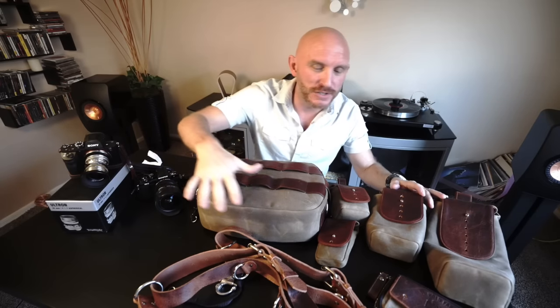Hey guys, this is Steve Huff at stevehuffphoto.com. I'm here today with a table full of brand new goodies that arrived in my house this week. First up, I have a bunch of new gear from Holdfast Gear.